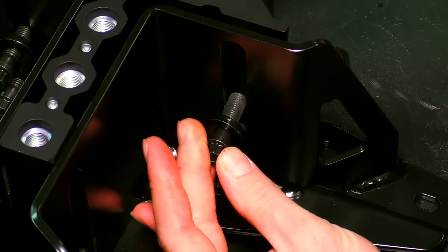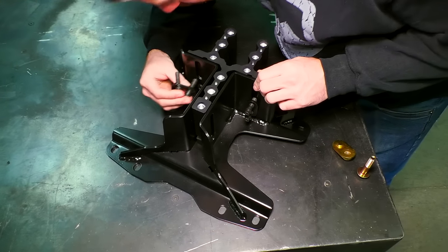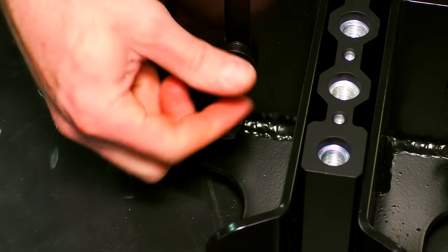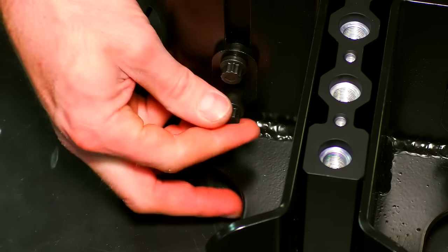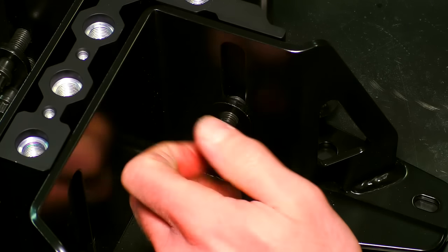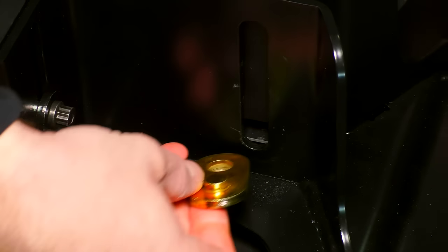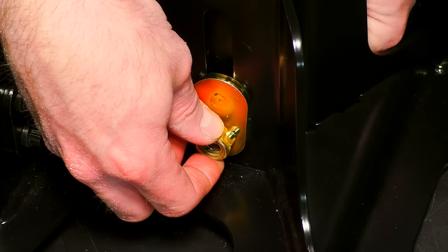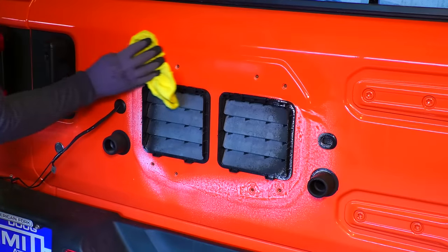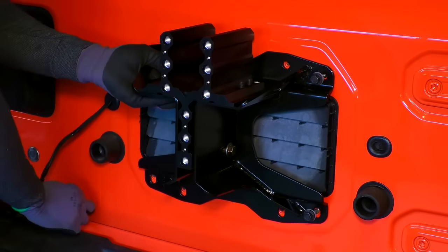Loosely install the bolts with the bolt plate. Install the lower bolt with the nut plate and keep this loose as well. Before installing the Alpha spare tire mount, take a moment to clean off the tailgate. Install the spare tire mount onto the tailgate using the factory hardware.